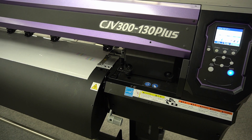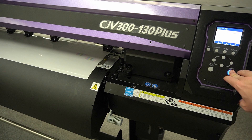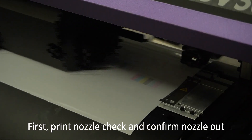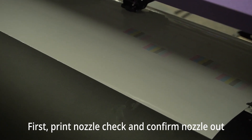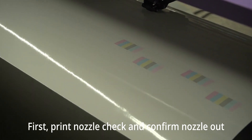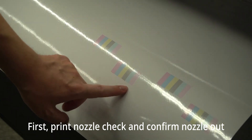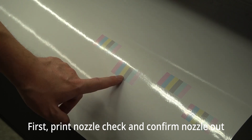First of all, I'd like to show you how you temporarily recover the nozzle. So, first thing in the morning, if you check the nozzle condition and if it's missing and the nozzle is not recoverable, what to do? Let me run the test print here. On this test print nozzle check pattern, you can see one missing nozzle on light magenta and one missing on the top of magenta — the first head and the second head.